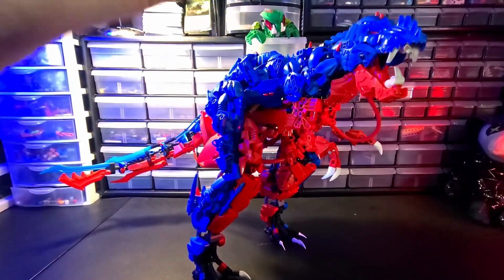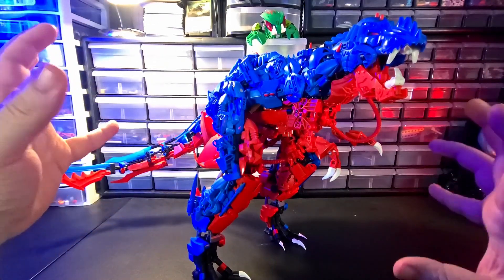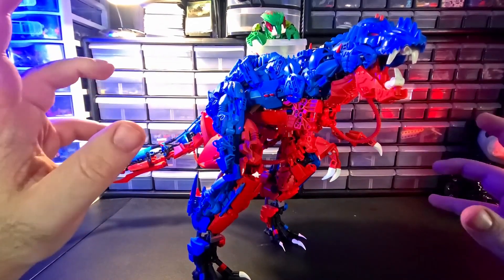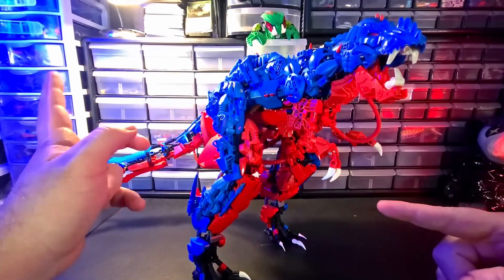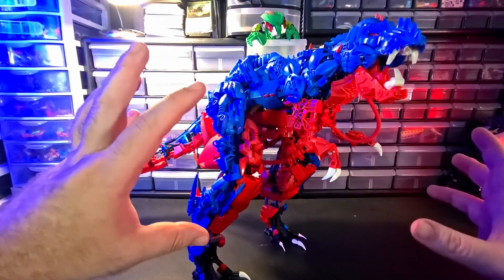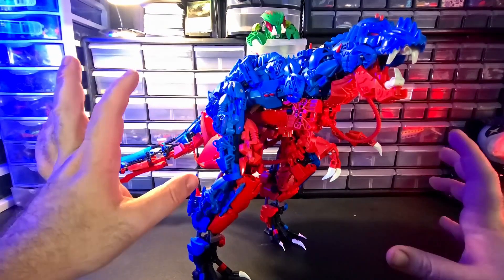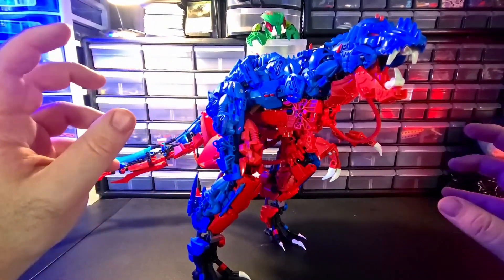And today we've got the primal calamity himself, Nui Moko. This is actually a first for me — I'm actually doing a review of a MOC I've already reviewed. I've had this MOC for about 10 or so years, maybe a little longer. I'd have to go back and look at the first posting, but this MOC is middle-aged as far as my collection goes.